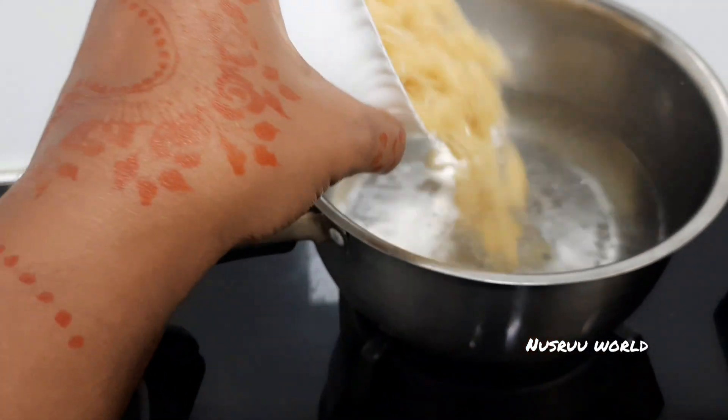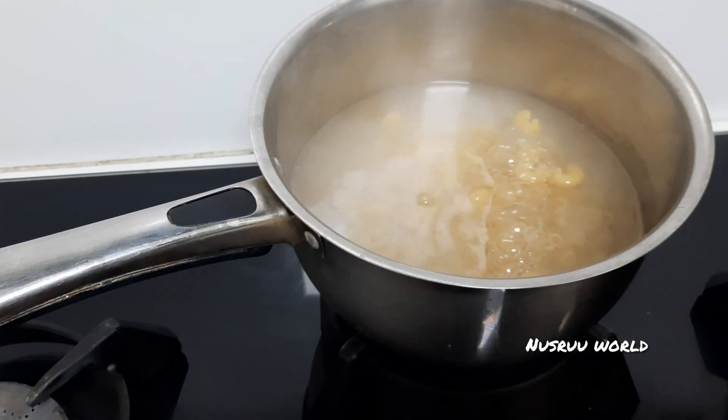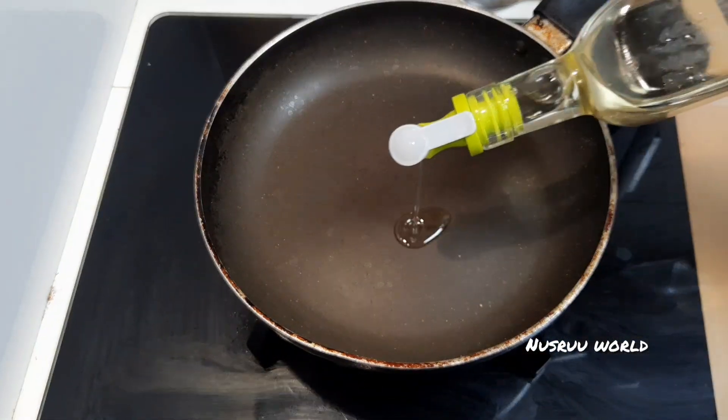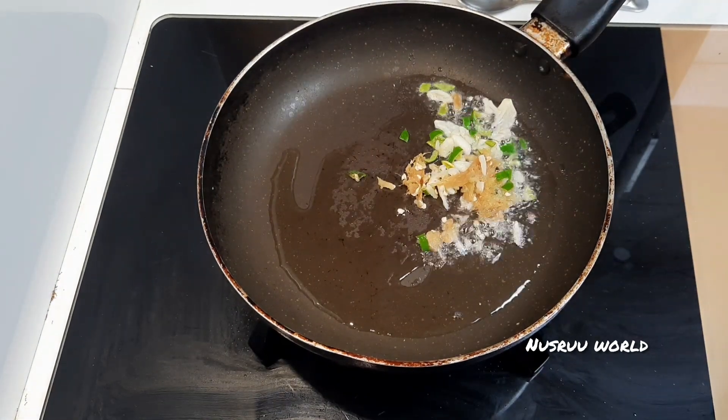I'm going to use a cup of macaroni. We will heat the cooking oil in a small pan.